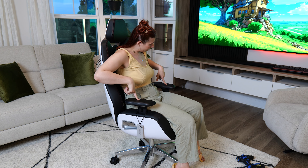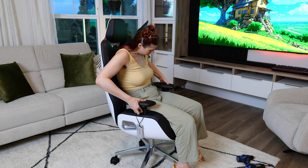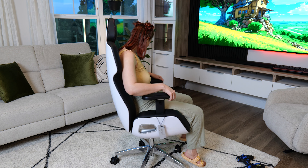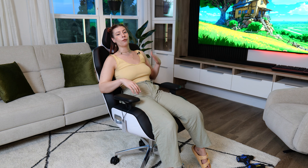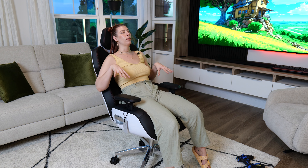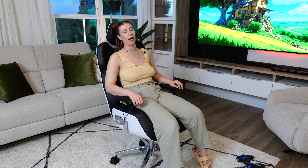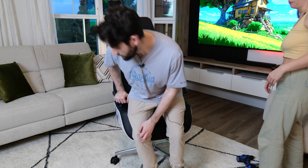Then we also have the armrests that can go forward, backwards, they can tilt inward and outward, and you can also press the button to adjust the height. Overall it's a really nice chair. For comfort levels, if I had to rate it on a scale of one to ten, I would give it probably an eight — which is pretty high. It's pretty comfortable. You want to come try it out, Josh? Tell me what you think on a scale of one to ten.